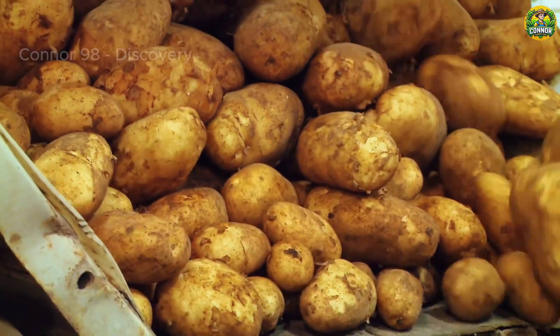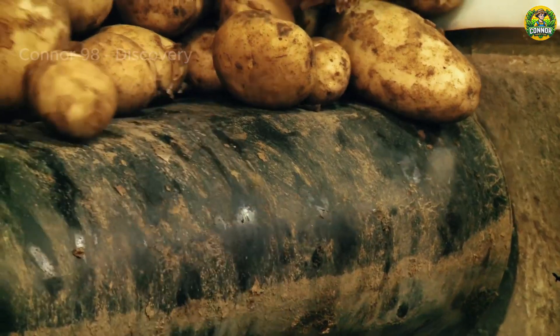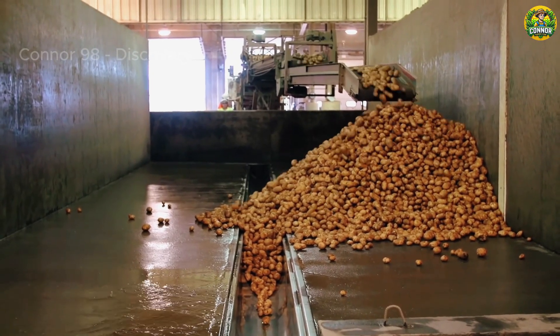Potatoes are prepared in a variety of ways, such as potato chips, french fries, hash browns, and many more. The following is the process of making potato chips.